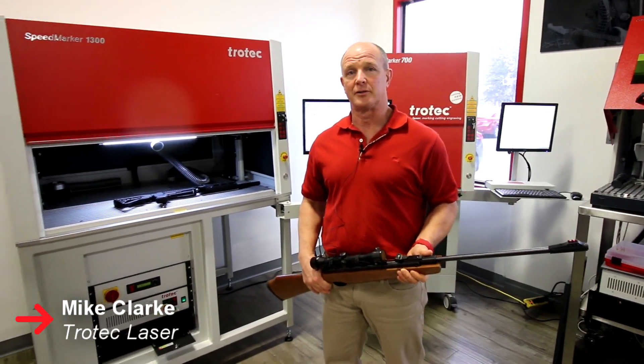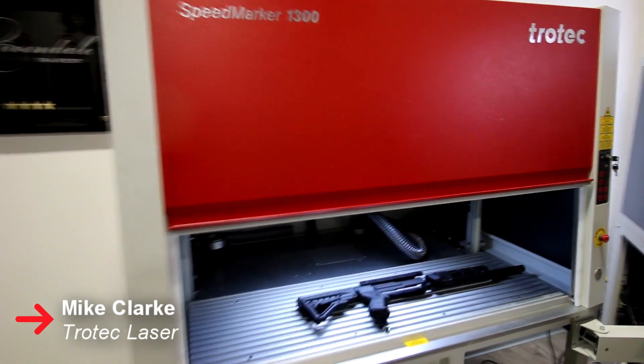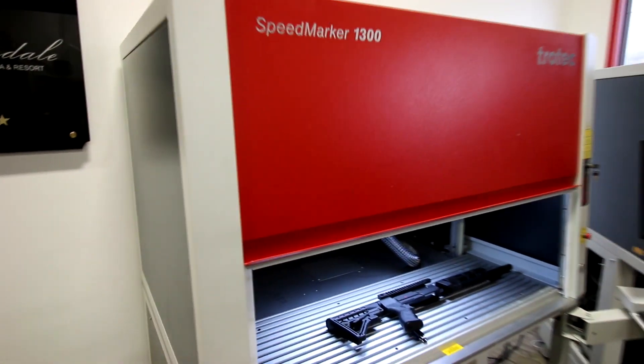Hi, my name is Mike Clark with Trotec Laser. Today we're going to do a general walkthrough of the Speedmarker 1300 Galvo laser system.